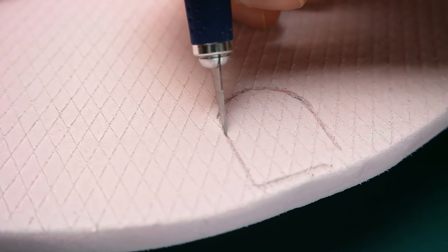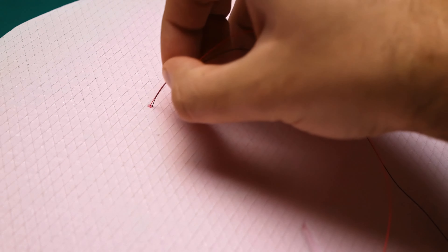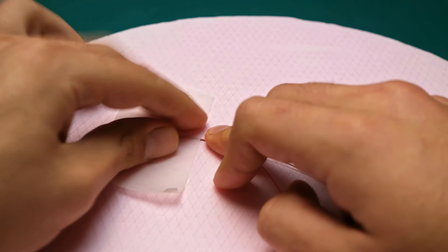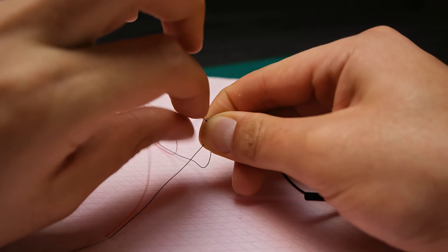At the bottom of the base I marked and cut out the space where the switch for the LEDs will be. I found these wonderful mini LED lights which come pre-wired. This is my first time working with anything electric related, so don't be too judgy on how I made it work.